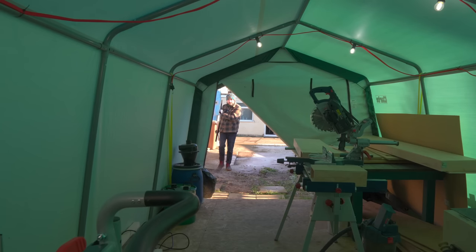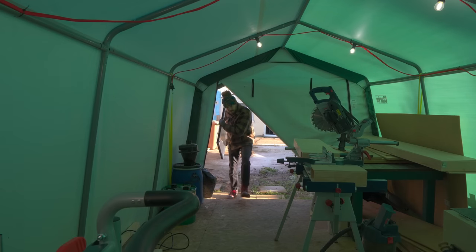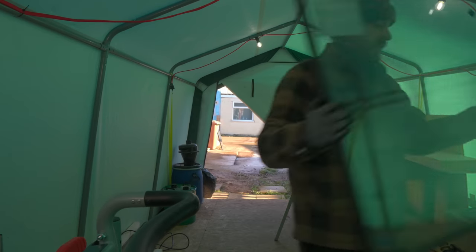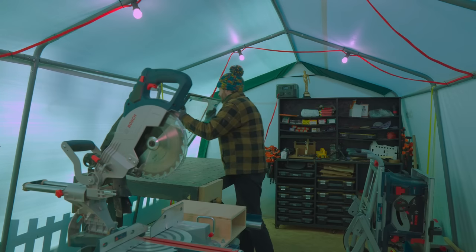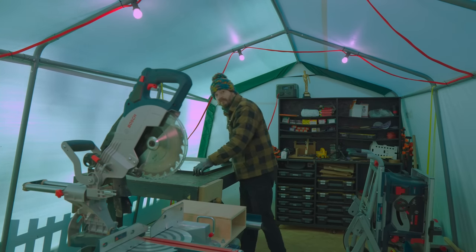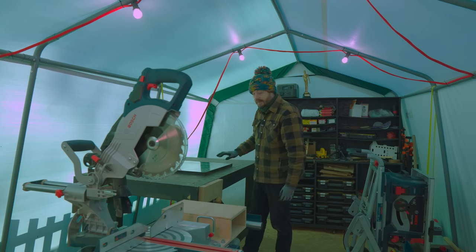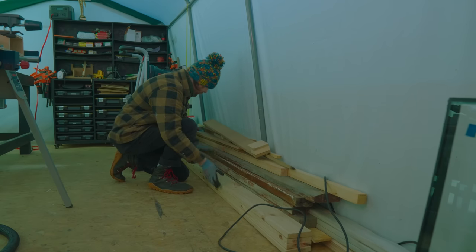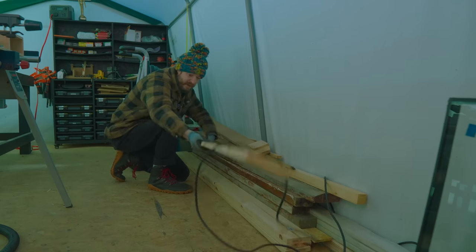We're stepping back in time a little bit before I've even started the workshop, because when I come to frame the walls it'd be so much easier to do it around the windows. So I'm going to start making the frames first. I've got some pine that I need to use up, so that'd be perfect because it's all going to get painted.